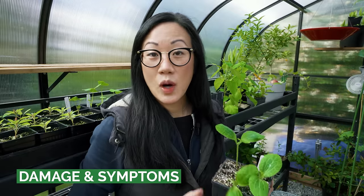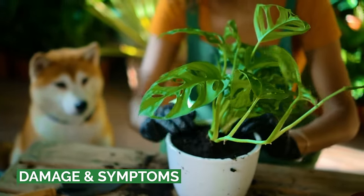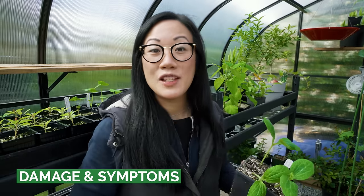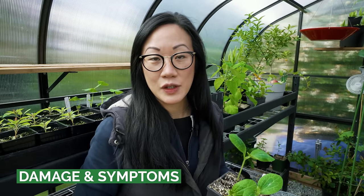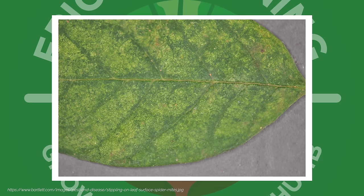Spider mites affect a wide range of plants including house plants as well as garden plants, especially raspberries, melons, cucumbers, beans, roses, as well as fruit trees. One of the symptoms or clues that we may be dealing with spider mite is when you see this stippling or dotted appearance on your plant's leaves.